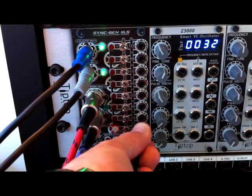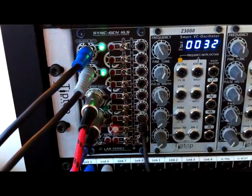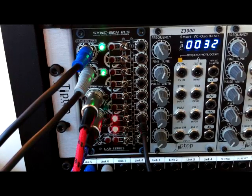And again we've given two of those, so again regular eights with the ons; flick the invert switch and you get the eights offs.